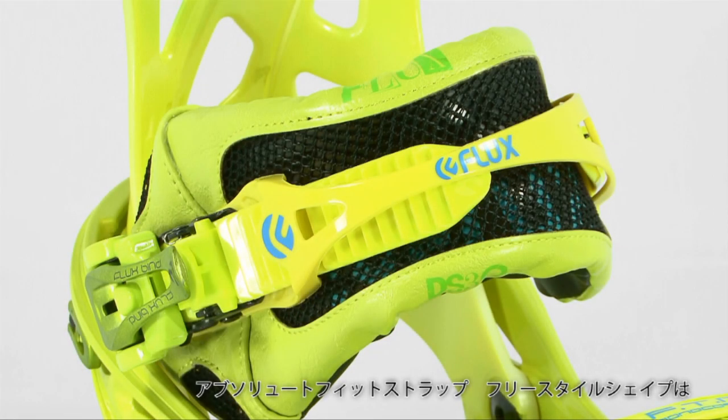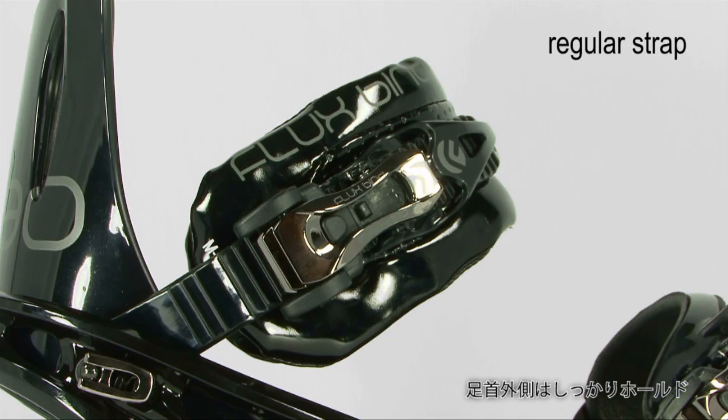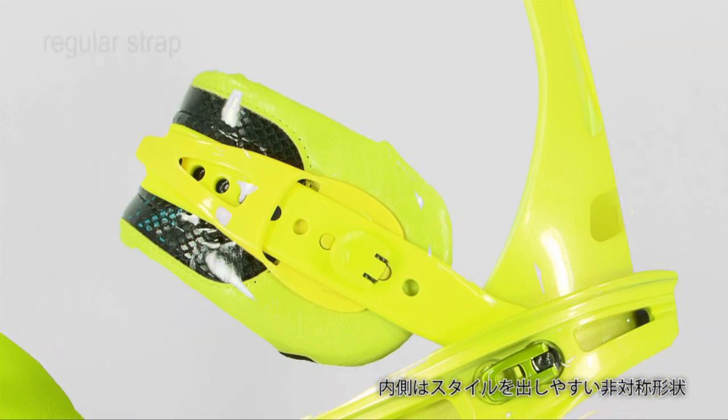This is the Absolute Fit Strap Freestyle Shape. The shape of this strap will provide the rider with more lateral movement, and the straps are designed to provide tweakability and movement without compromising support.